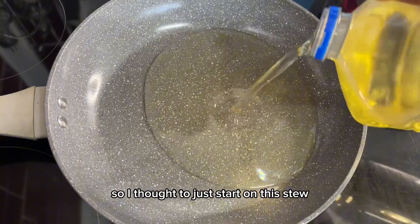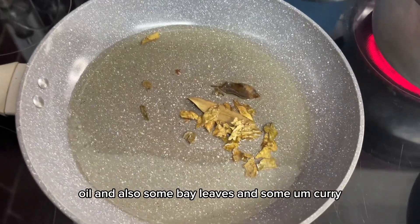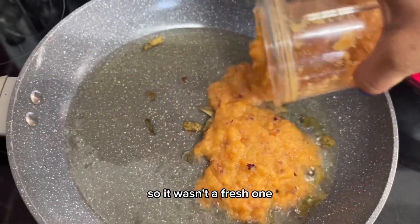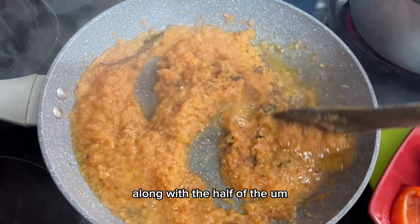I'm going to start on the stew. I added oil, some bay leaves, and some curry leaves — they were dry ones, not fresh. After that, one and a half onions go in.